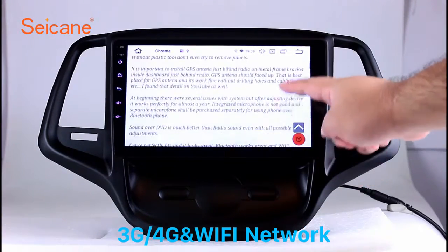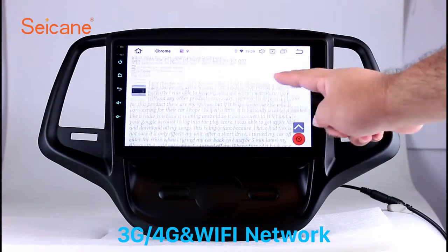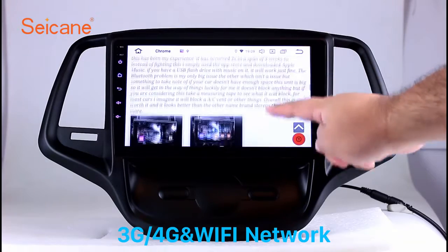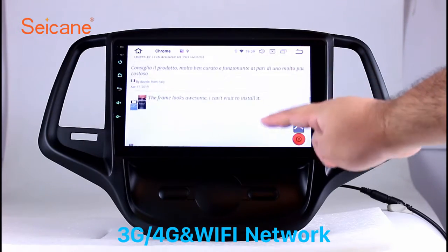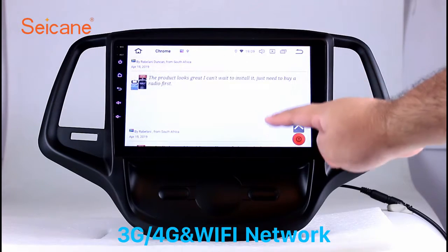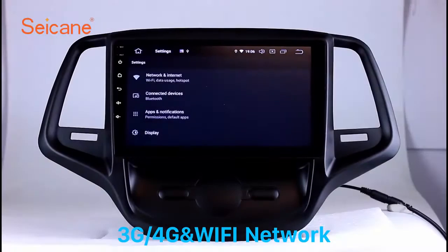Wi-Fi. Surf on the internet by Wi-Fi function. You can set a Wi-Fi hotspot in your cell phone and connect this unit to your phone. Then you can enjoy eLife service as you like. Here's the webpage of segain.com from happy customers.